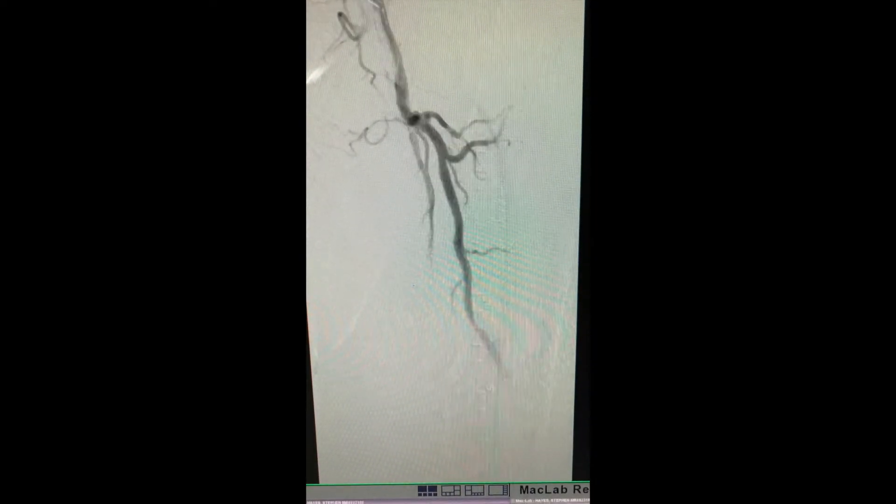I'll demonstrate a case. In this case, a patient who declined surgery for severe limiting left-sided claudication and left SFA occlusion — you can see the reconstitution at that point. We got sub-intimal in the distal SFA and advanced the Pioneer catheter to the re-entry point.